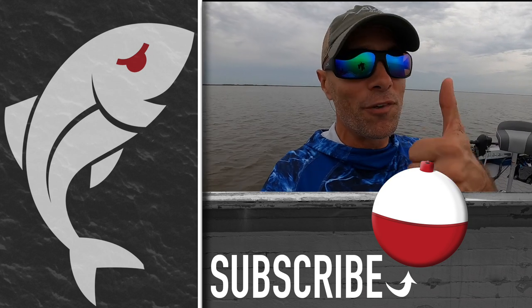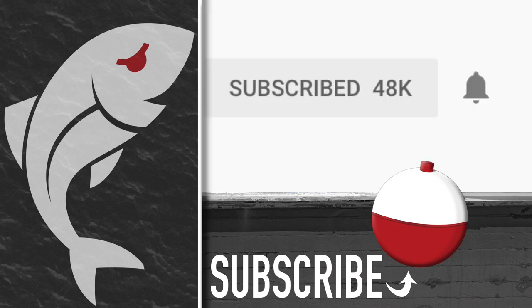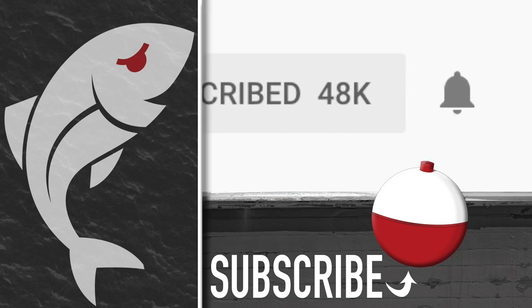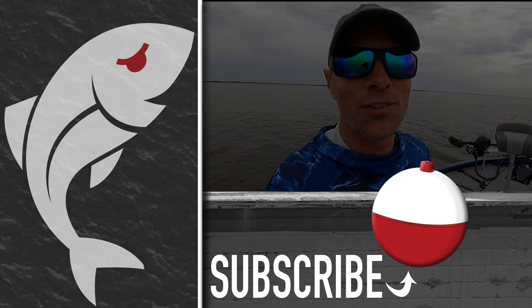All right, hopefully you enjoyed the video. If you did please give it a thumbs up. Also subscribe to the Marshman Masson channel on YouTube, and don't forget to hit the notification bell to be notified whenever we post a new video. And until next time, if we don't see you in the marsh, we'll see you right here on Marshman Masson.